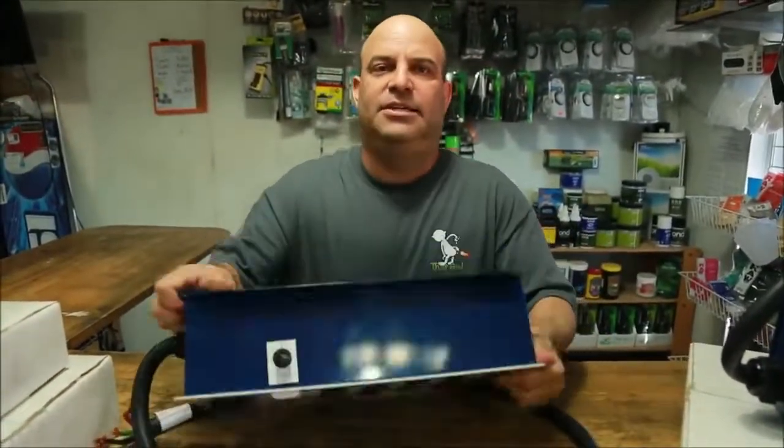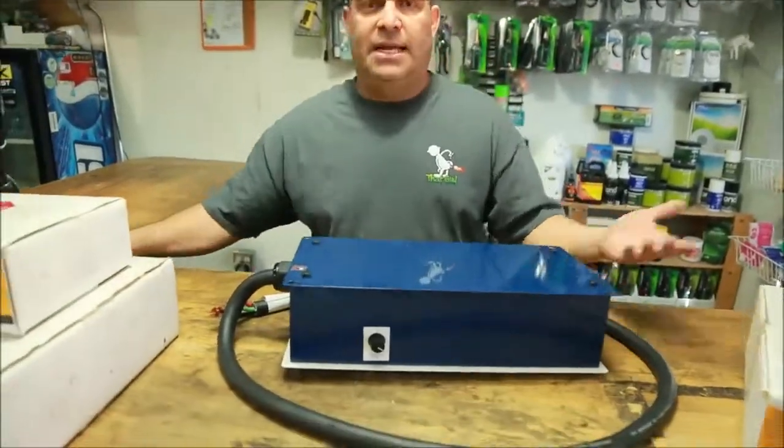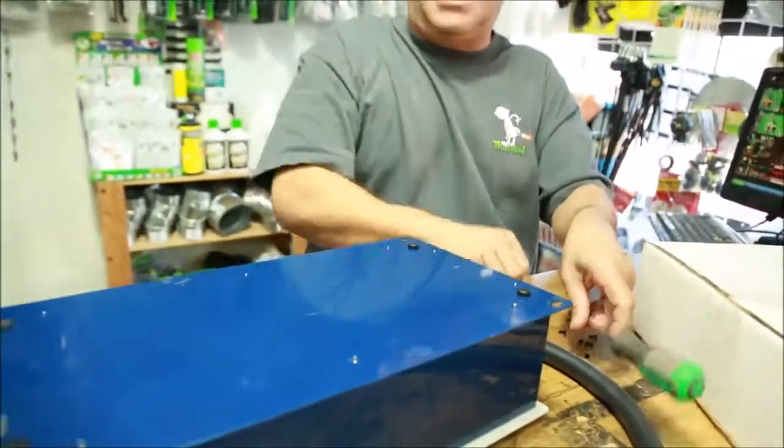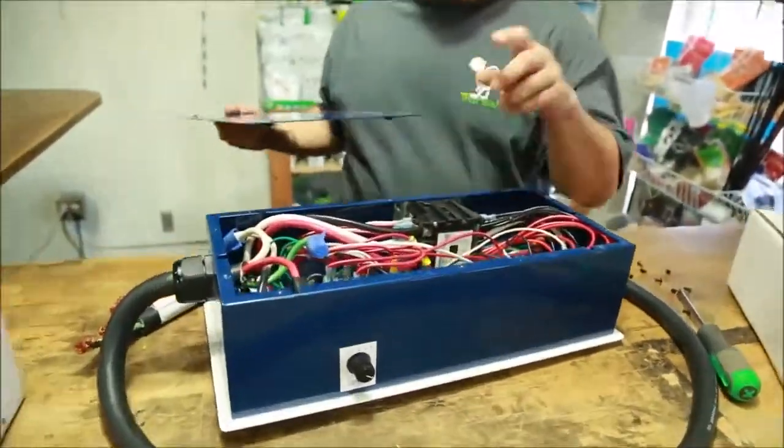So let's take a look inside this thing. To do that we'll flip it over, and it's as simple as taking out the screws. Now we'll get a look at the inside. You can see how modular this is and exactly why I was willing to buy it without testing it.